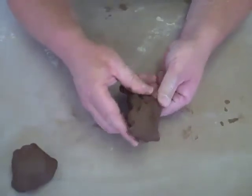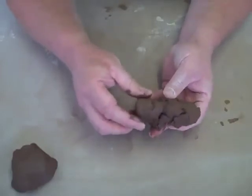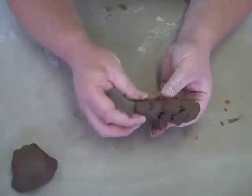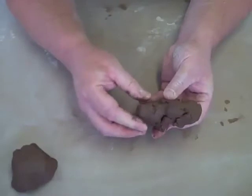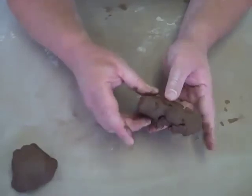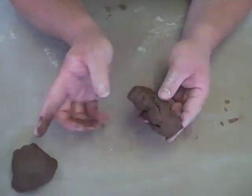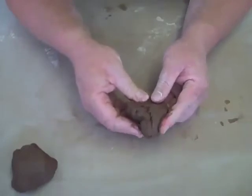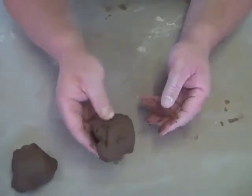The beauty of this clay is that because it's got so much grog in it, you can get away with your work being a little bit thicker. Because when it's in the kiln, half of that clay has already been fired due to the high grog content. We've made bricks in this that were about that thick, which survived the firing — which in either of the last two clays I showed you, they just would not survive.